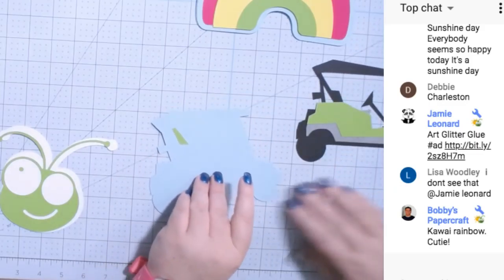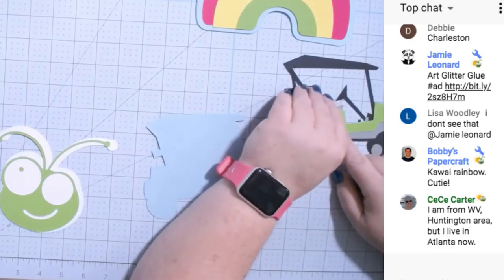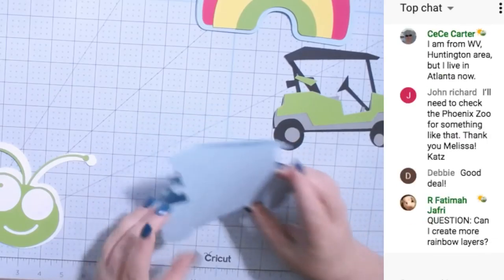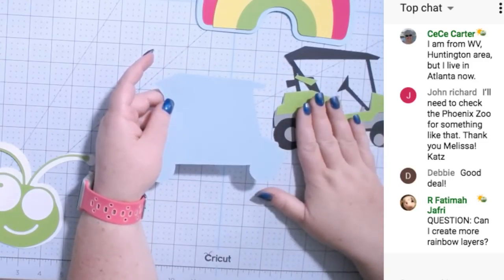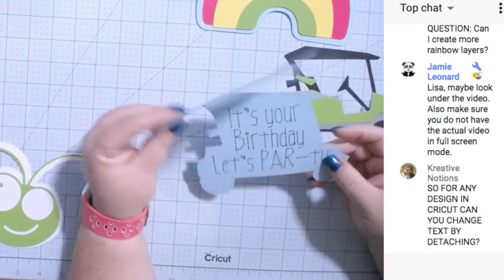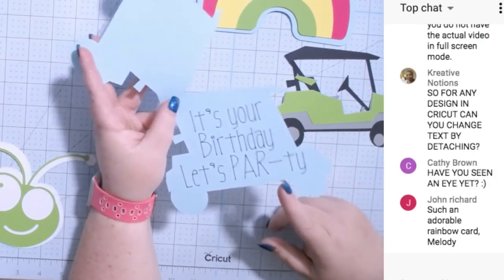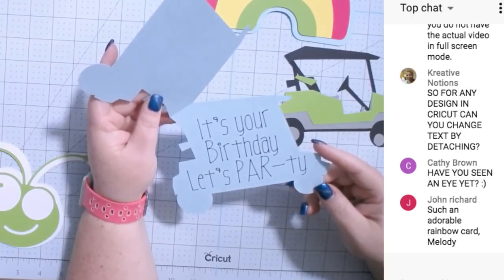Now let's go to the golf cart. This is the same golf cart I used to make the 3D golf cart, so if you made that one you own the image. It's the same golf cart — for the 3D one I manipulated and changed it. This one didn't really have a flat surface on the side, so I changed it and flipped it out so the card opens like that. Inside it says 'It's your birthday, let's par-tee' — because 'par' is a golf term. My assistant Callie came up with that — isn't that cute?